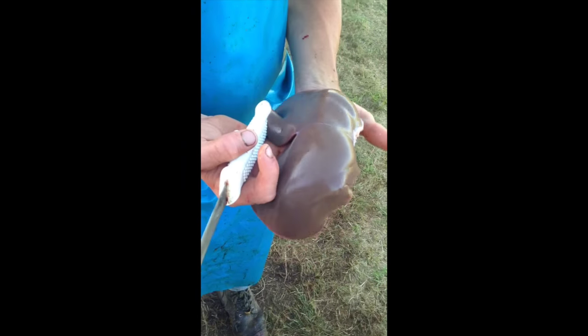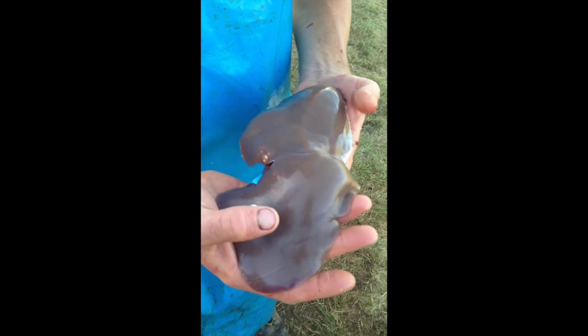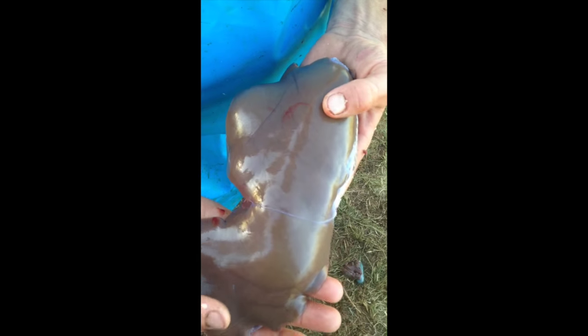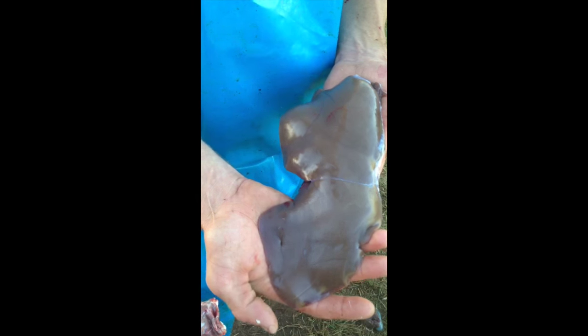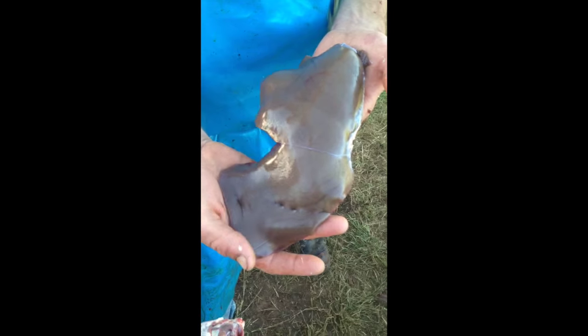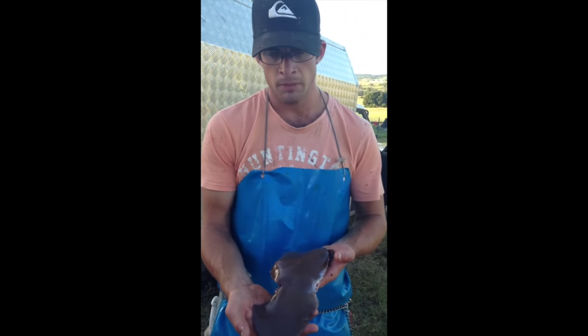Next thing we want to look for in the liver — we want to look for discoloration, any puss spots, or anything like that. This liver here is a very healthy liver, there is no discoloration in it at all. If there's any white spots or puss spots, that could be a numerous amount of things. Some of the white spots could mean dog feces — where a dog has done his business on the grass and whatever he's carrying has come out in the liver. It is one of your main filters in your body.